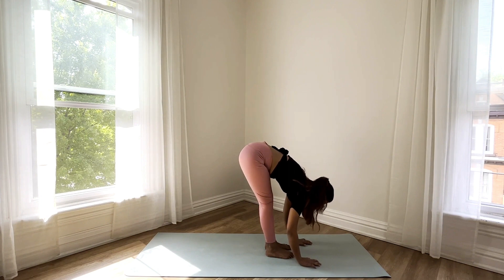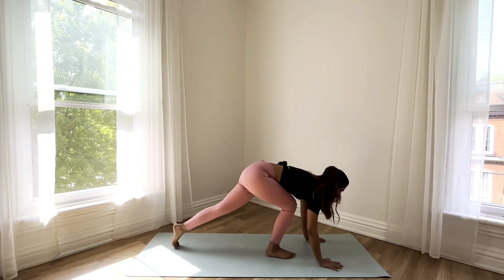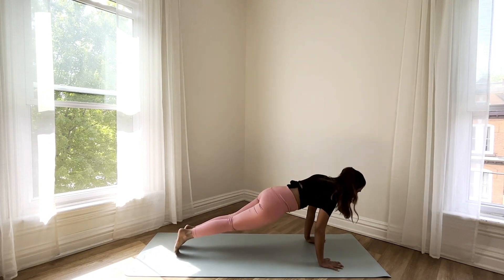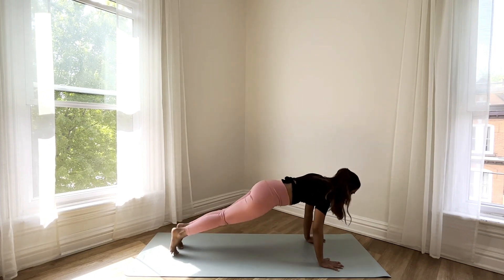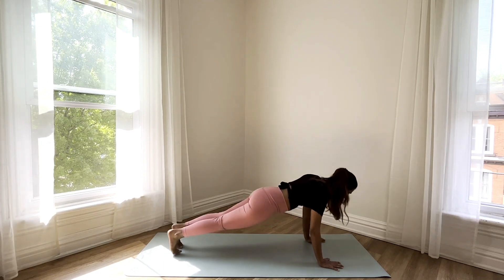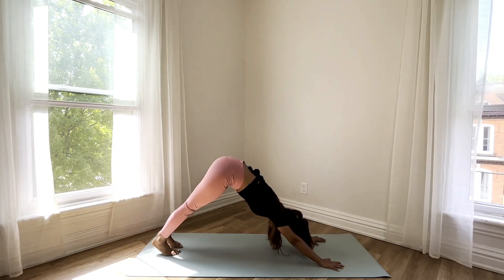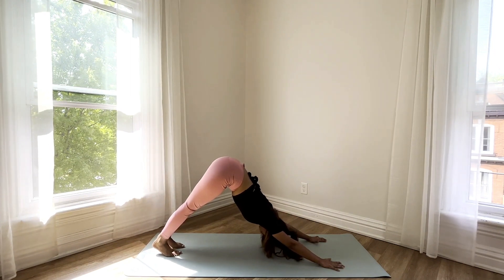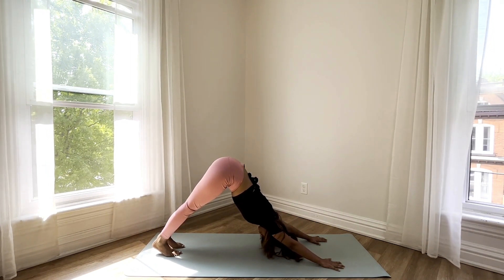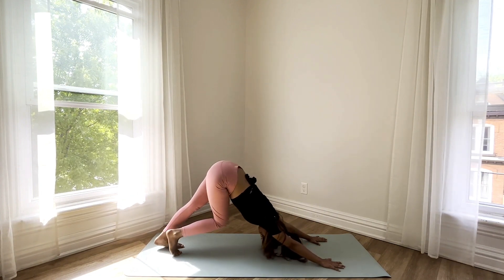Inhale, come halfway up. Exhale, palms on the mat, stepping back into a plank. Take another ankle stretch as you rock back and forth in your plank. Exhale as you lift your hips up into a downward facing dog, gently bending one knee at a time, pushing the mat away with your palms.